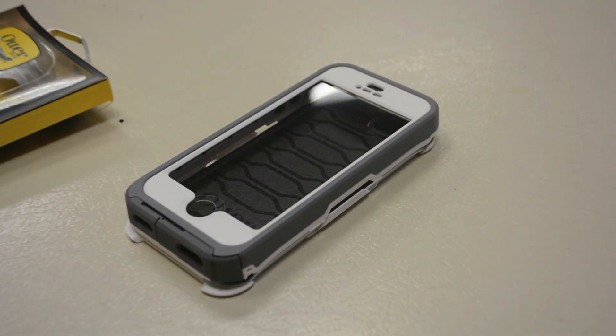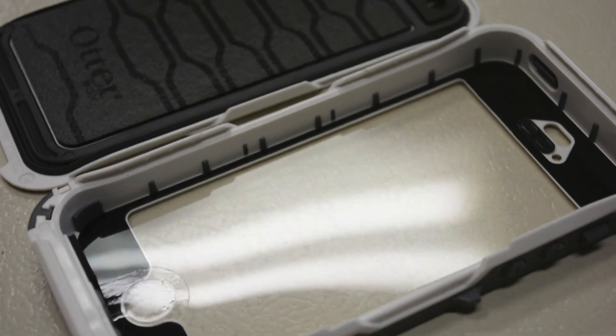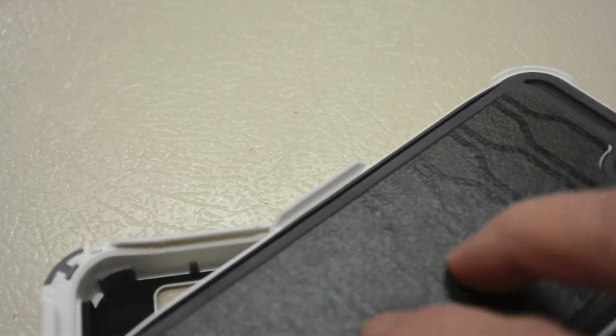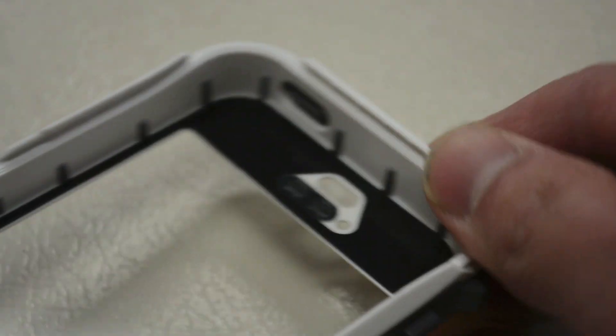Taking a closer look, the Preserver case is a newer OtterBox series designed to be waterproof like the Armor case but in a much slimmer, more consumer-friendly package. The interior features rubberized grooves on the sides to prevent the iPhone from scratching against the plastic. The back plate has a large foam pad to cushion and secure the iPhone in place. Surrounding the back plate is a large rubber gasket that seals the iPhone from dust, debris, and water. It also features a built-in screen protector, and there's a membrane covering the earpiece, speakerphone, and microphone that lets sound through but keeps water out.